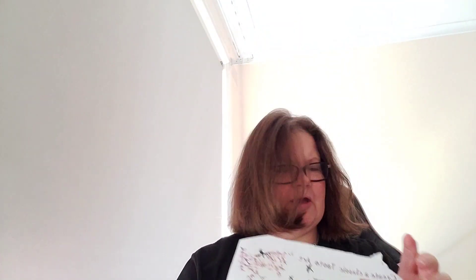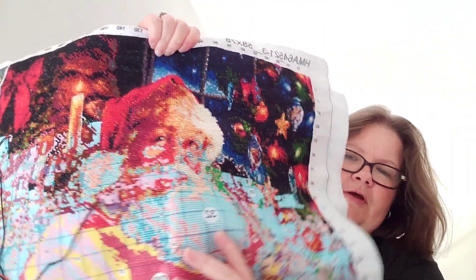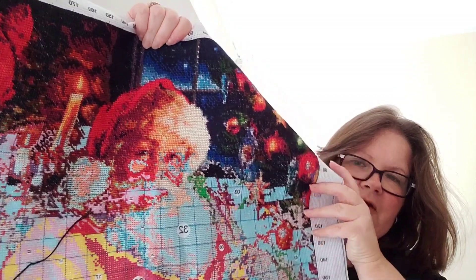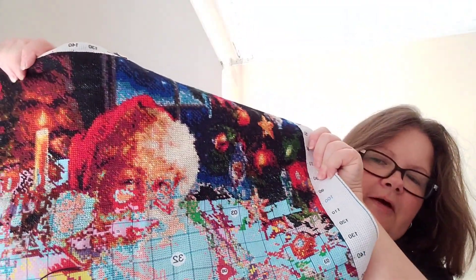The next one is my Santa. I forgot to get the picture for the first one — that's what it's going to look like when it's finished. This is where I'm up to. I started filling in his face as well, so next time this one comes out I'll continue working on his face. I did work in all of this bit and his face is looking really good.